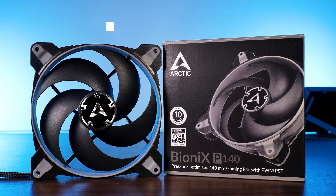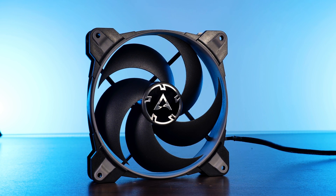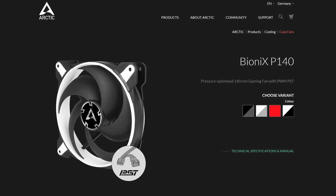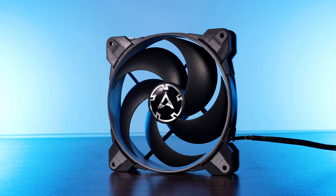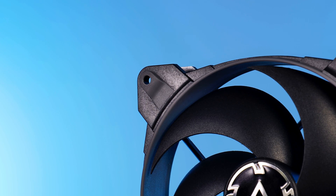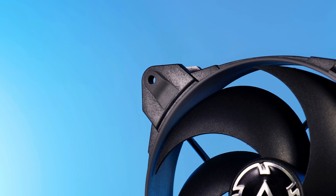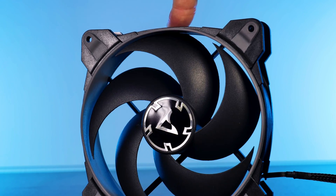This is supposed to be one of Arctic's best fans out there. As usual with the BioniX lineup, there are a couple of colors you can choose from — this decision then decides what color of frame and rubber around the fan wing and screw holes you'll have. Just like with the smaller 120mm versions, the rubber used around the whole fan is supposed to eliminate any vibrations, though it still creates that fun little handbrake effect.